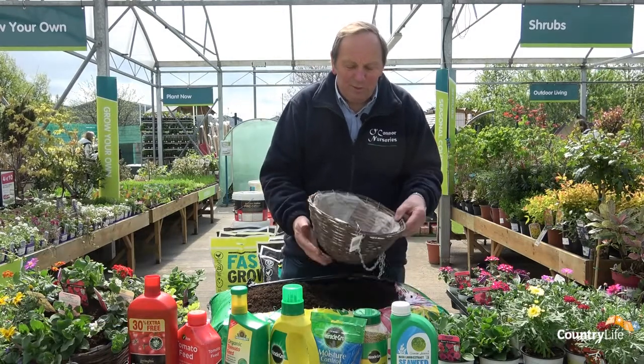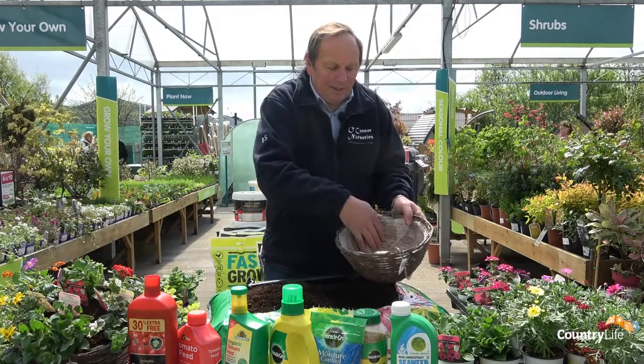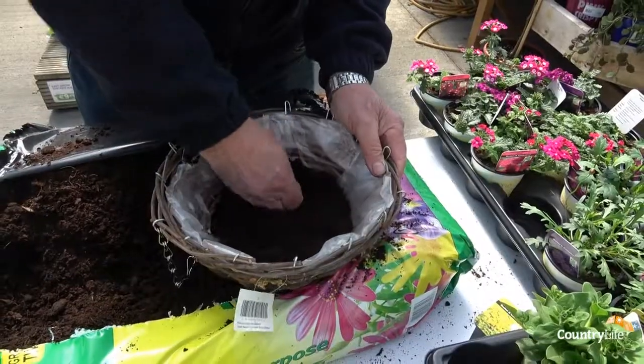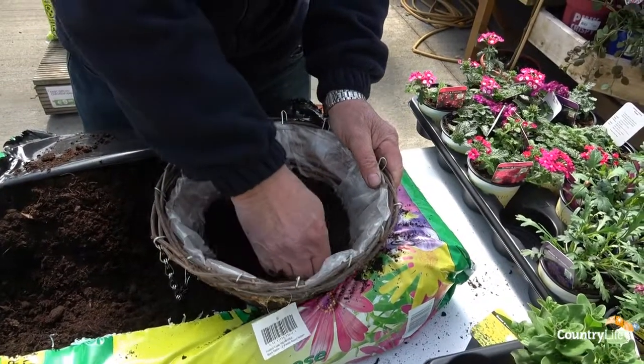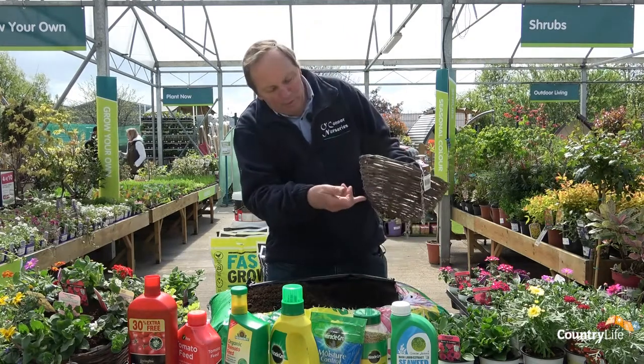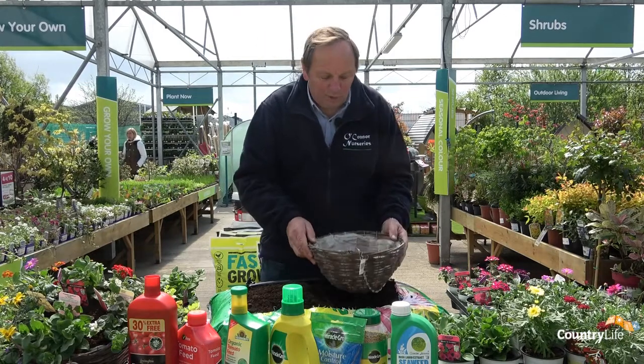The first thing to remember is the basket is the size of your water container. Some contain a plastic bag like this one, so you have to make sure at some point you have an irrigation point so that you don't end up with the basket full of water. When we finish this, you simply make a couple of slits into the basket to allow any excess water to drain out.